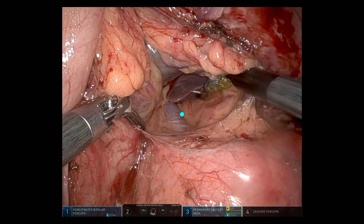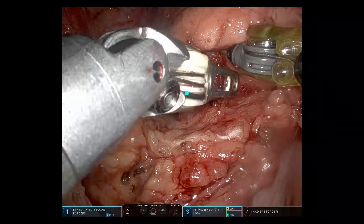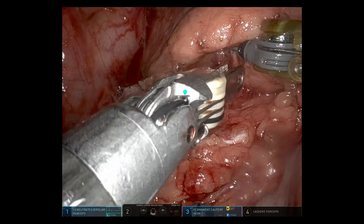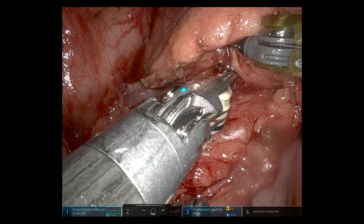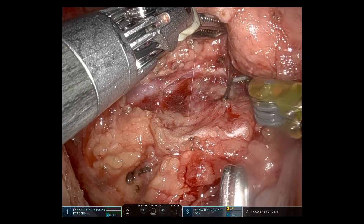You can see the portal vein entering the hilum of the liver. Working again on the lower border of the pancreas, trying to develop that tunnel — the SMV is coming into view shortly.